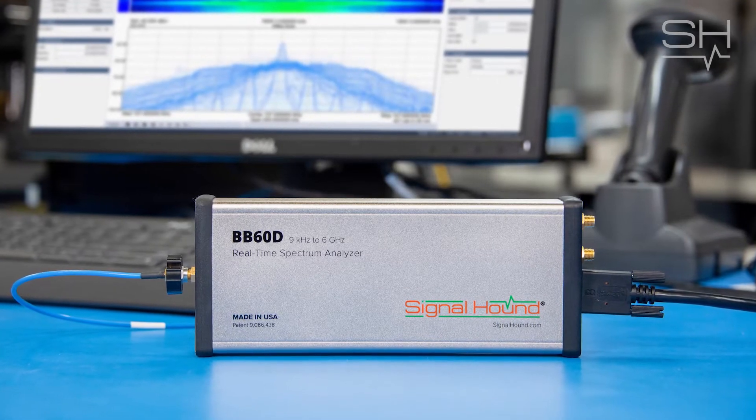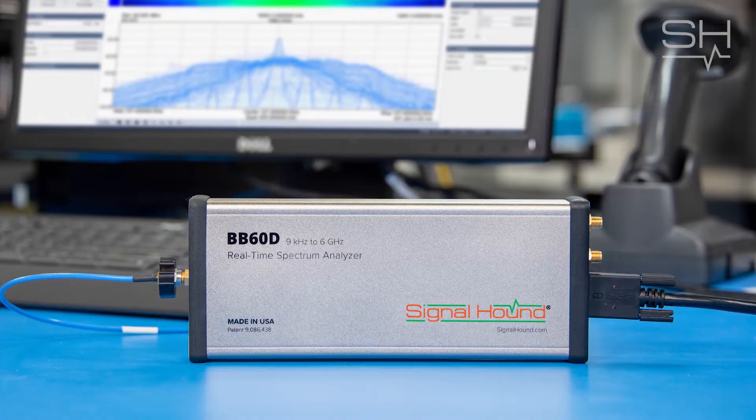The BB60D has all the features customers love in its predecessor the BB60C, plus it embodies two major customer requests. You spoke and we listened. We've added a fully integrated 130 MHz to 6 GHz sub-octave preselector to the BB60D, and we've carefully reworked each stage in the signal chain to reach a full 10 dB more of dynamic range in an instrument that has the same size, weight, and power as its predecessor.